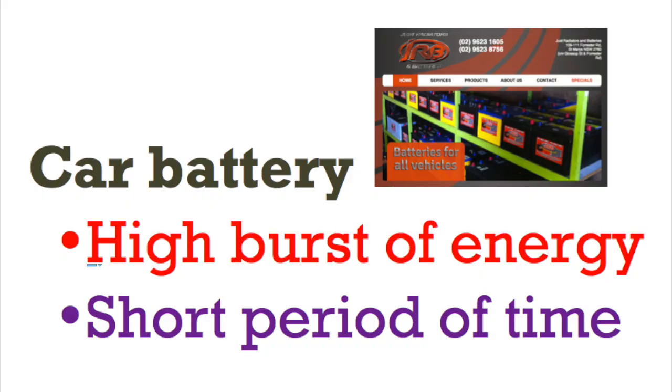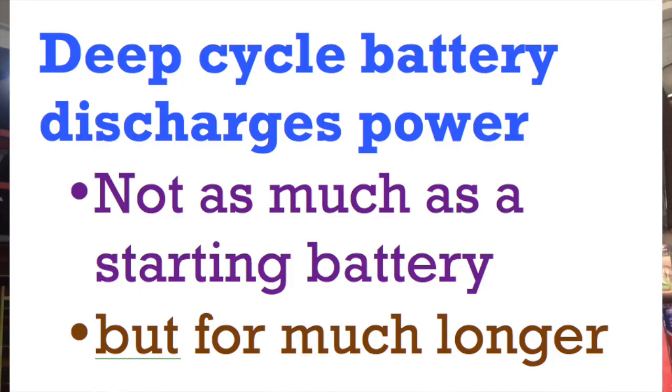Now, to compare the deep cycle battery simply, think of it as a marathon runner versus a sprint runner. The car battery is a sprint runner type battery — it gives you a high burst of energy for a short period of time. Whereas a deep cycle battery, like a marathon runner, can run all day. It's able to discharge power not as much as a starting battery, but for much longer.